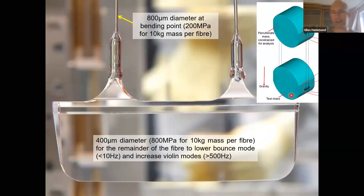Zooming in on one of the ears at Hanford — these are beautiful things. You can see the ear which is hydroxide catalysis bonded, an optically clear bond. The horns of the ear are visible, and you can see the end of the fiber: the ends are 3 mm diameter, that's the stock we pull the fiber from. The fiber necks down — 800 microns here, then 400 microns further out, staying 400 microns for most of the 600 mm length. At the top end there's another ear going the other way. We weld the fused silica — you can see a little more material at the weld point where it's bulged out slightly.